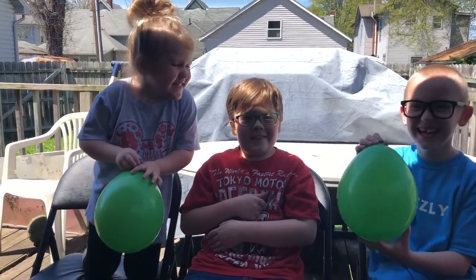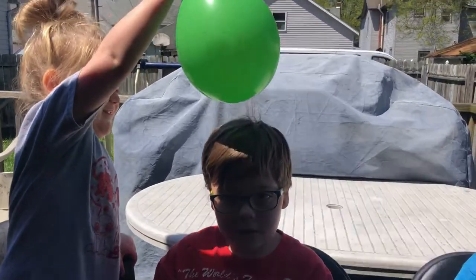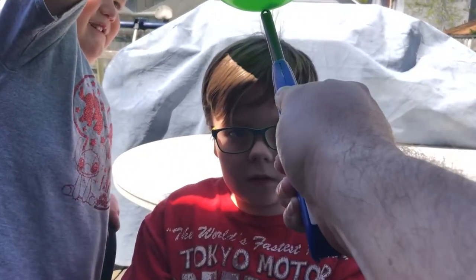Tessa, can you please hold your balloon over Samson's head for me? A little bit higher. Okay, I'm going to apply some fire and see what happens.